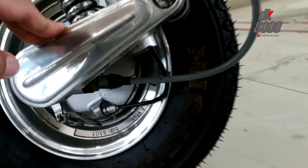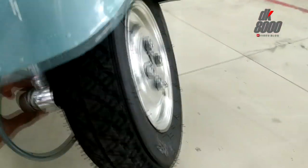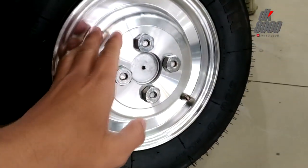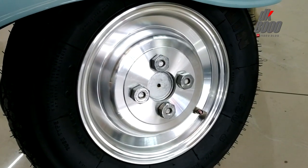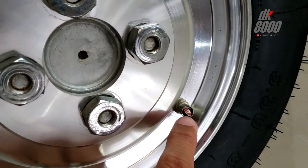Ini sepertinya masih standar ya, benar-benar terlihat banget restorasinya. Kabel speedometer sama rem masih dipertahankan versi aslinya — tromol. Ini bentuk velgnya, aslinya setahu saya bukan dilet kayak gini ya. Tutup ventil ban pakai aksesori tambahan.